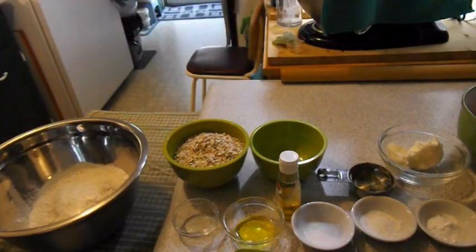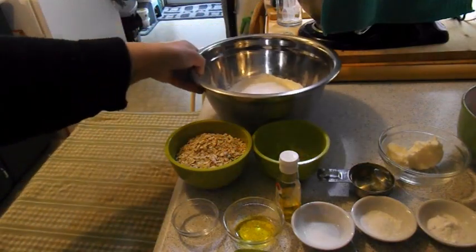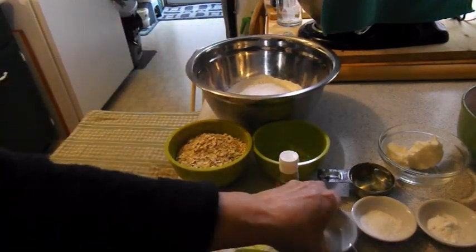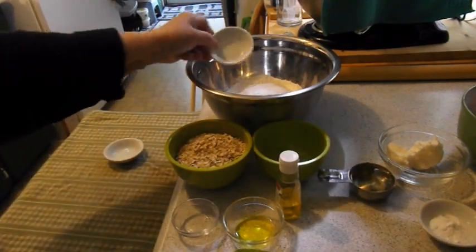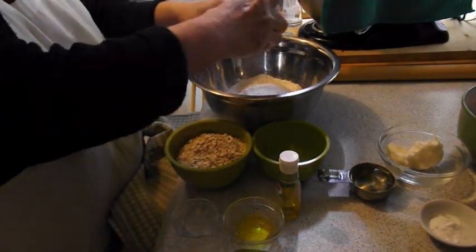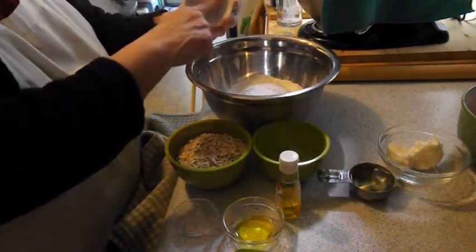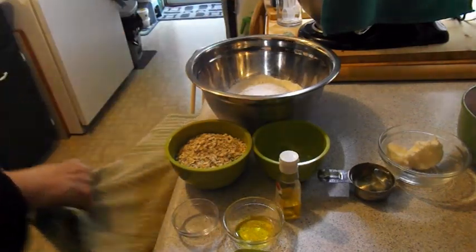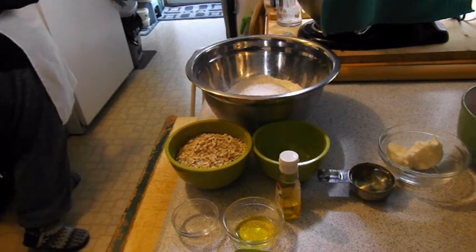I measured out the flour Harry Carey style — I just put in two and a half cups of flour without perfectly leveling it off, figuring if I needed more I could always add it. Then in went the baking soda, the baking powder, and some salt. I combined it, using sort of half of the online recipe along with what I added on my own.